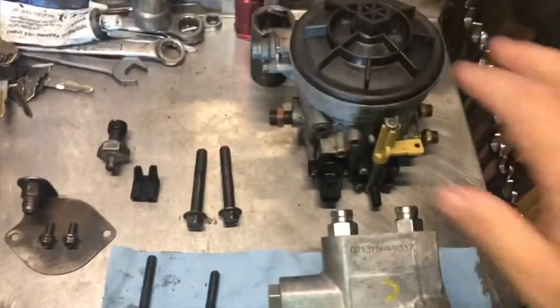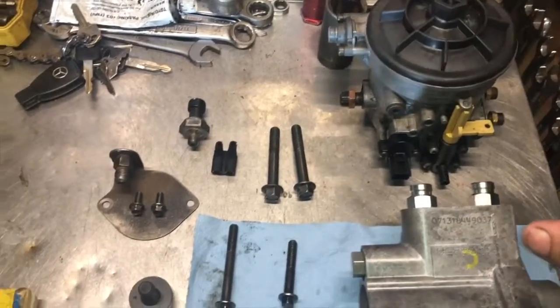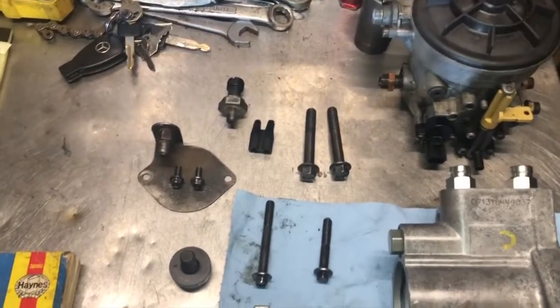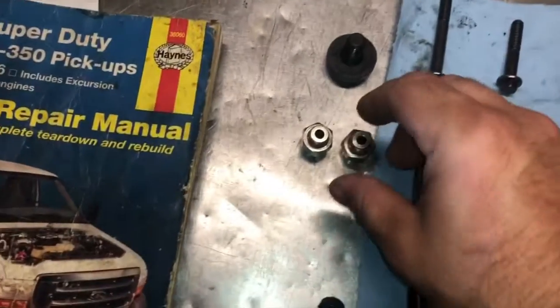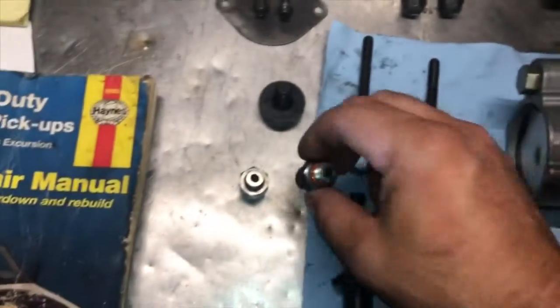Over here I got all these parts cleaned up. They didn't have a seal kit for this, and I got tired of running around — I went to two different dealerships just to get the seals I got today. But that should be okay. I got these seals on with a little bit of oil to help get them on there.